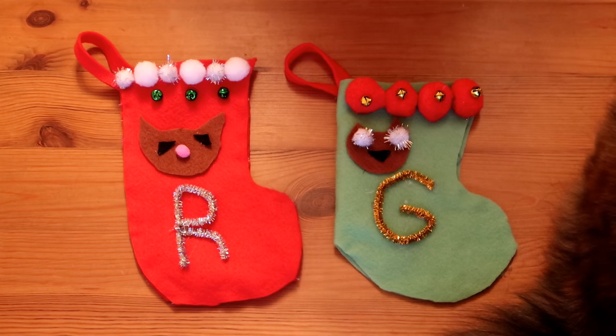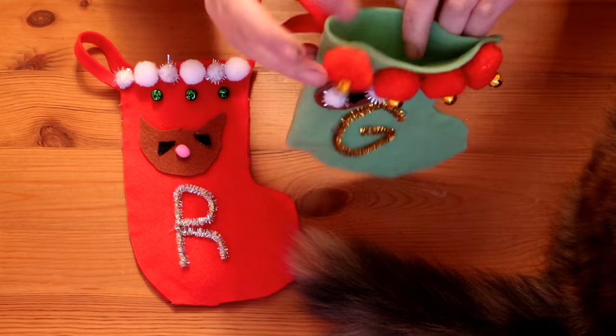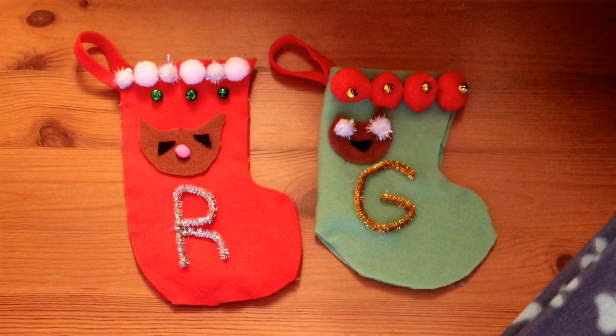You can either hang these on your Christmas tree or on a mantelpiece, whatever you have, and you can put some little Christmas treats in there for your cat to open up on Christmas Day.